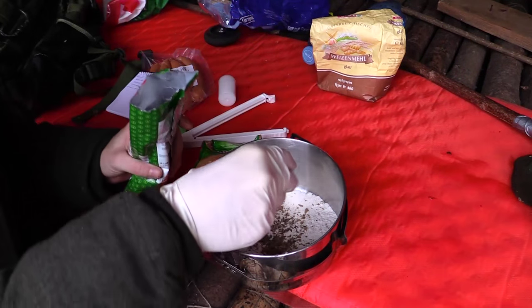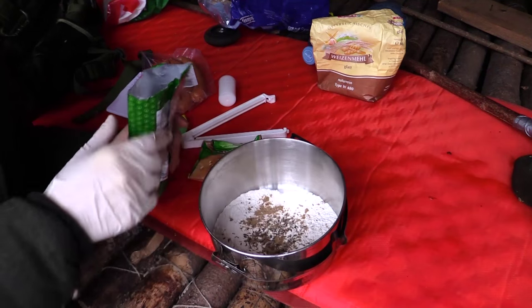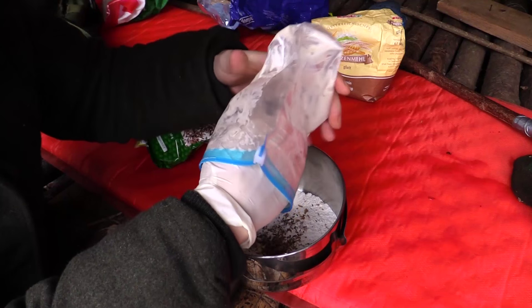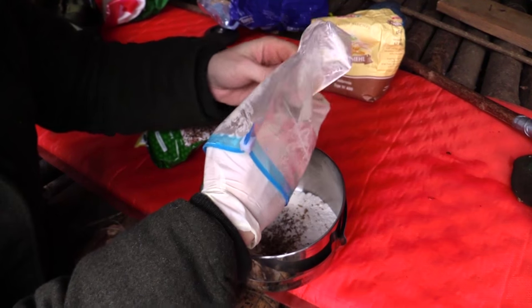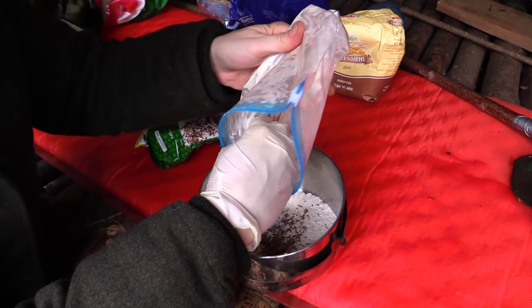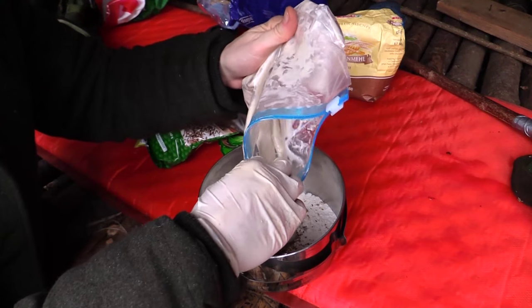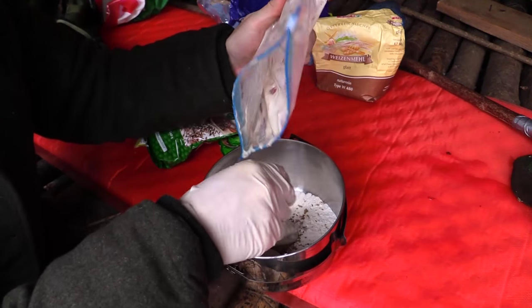I'm also adding some caraway, which is spasmolytic and antibacterial. Next I'm going to add some sourdough. Sourdough is great because it helps with the digestion of wheat, makes the bread a little more long-lasting, and it tastes much better when you use sourdough in your bread.